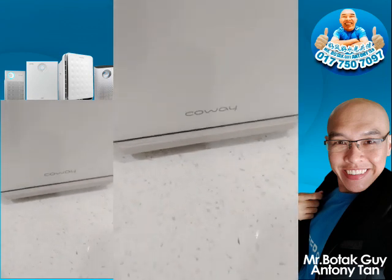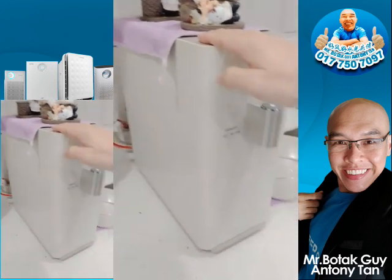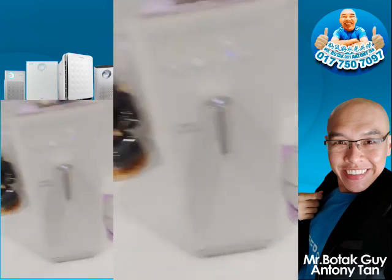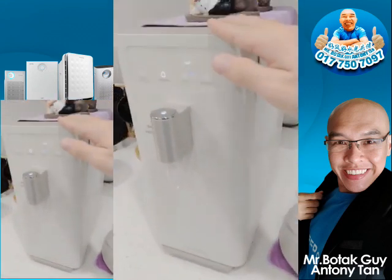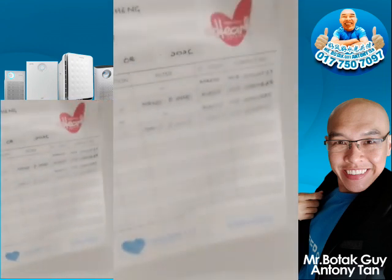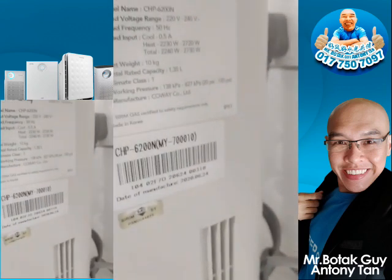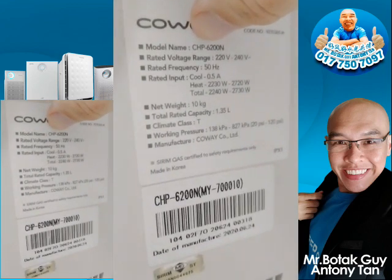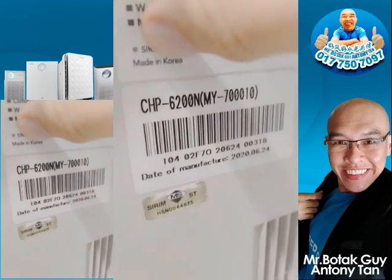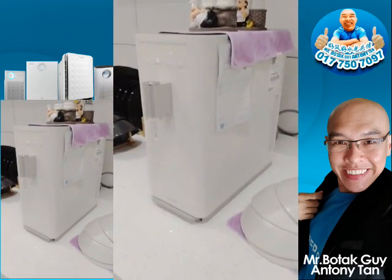Hello everyone, this is the Botta Guide, Anthony Tan here. Today I'm talking about the water purifier that I installed in my personal home. This one is called Keci — and if you go by the model number you'll know this is the product code for Keci. It's made in Korea.